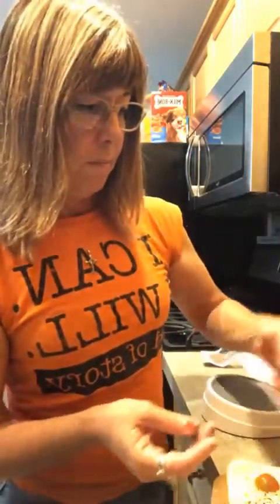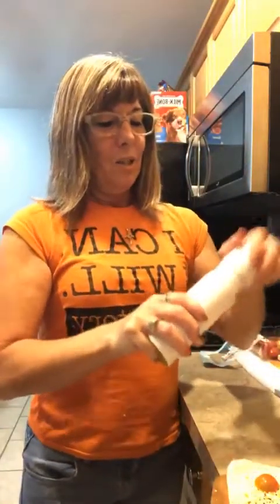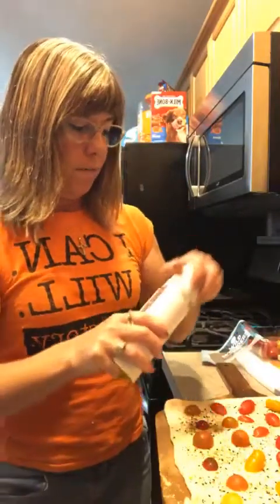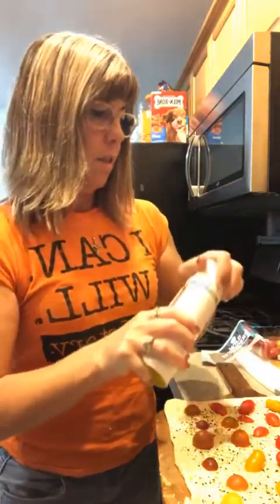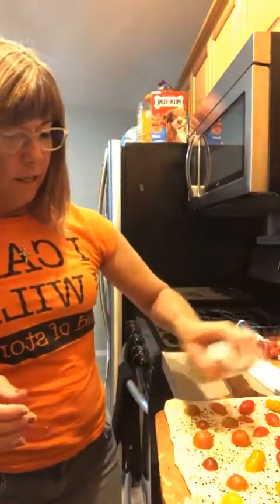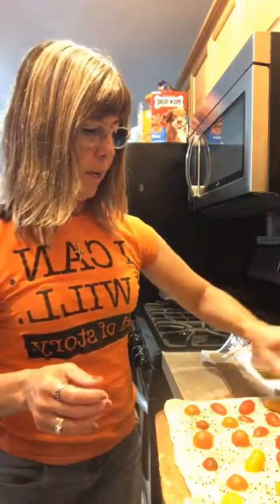There's still a few days left in October — it's the 25th, so there are six days left in the month. I was going to try the egg, but the more I thought about it, the more I thought I don't know, so we're just going to skip that part. I'm just going to spritz this again with some olive oil.